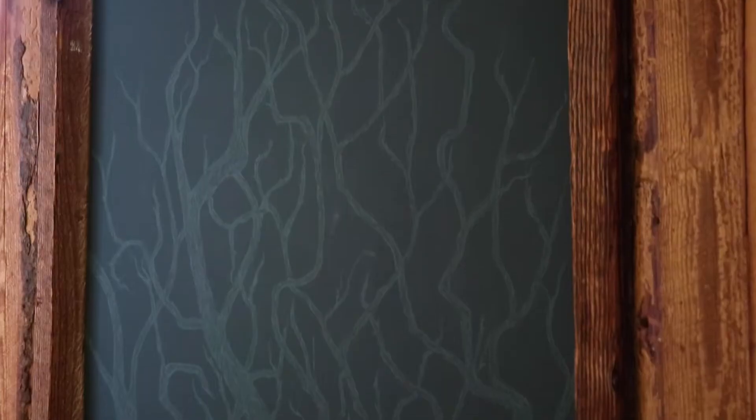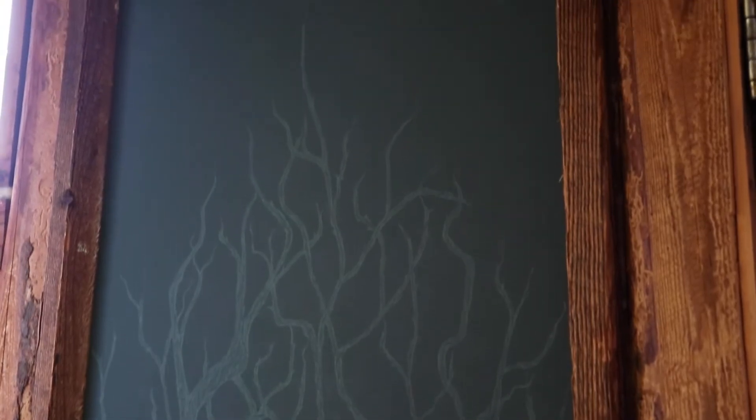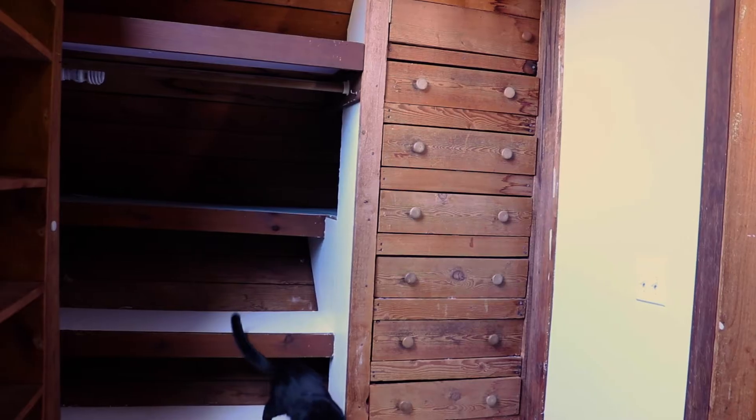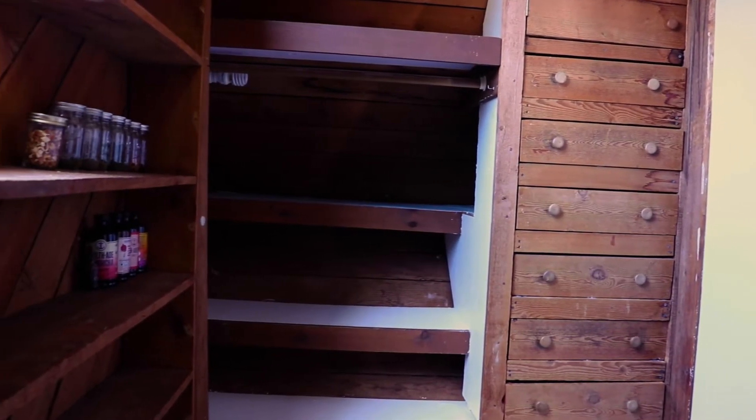Hey everyone, welcome to today's video! Today we're going to be making our own wallpaper. Quick story: I actually wanted to make this video at the end of last year — I started filming but like an idiot I completely deleted all the footage. I'm currently renovating my room into an apothecary storm room with a Victorian Gothic vampire lair meets Moulin Rouge vibe, so I thought it would be perfect to make a Victorian Gothic wallpaper and paint it by hand.